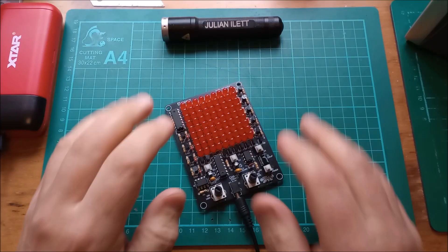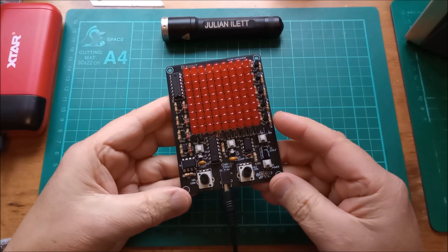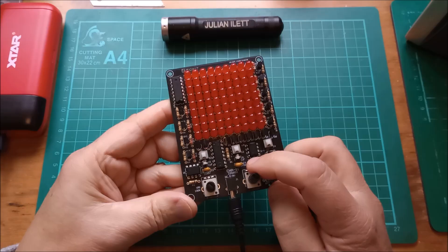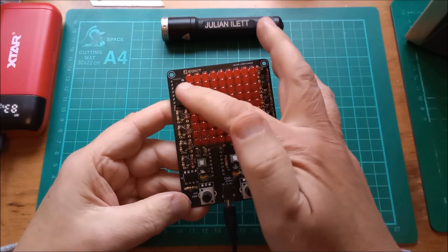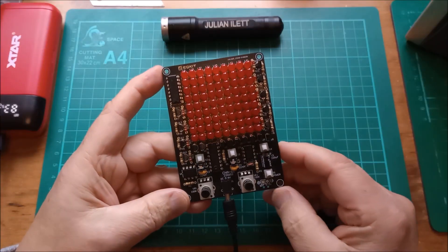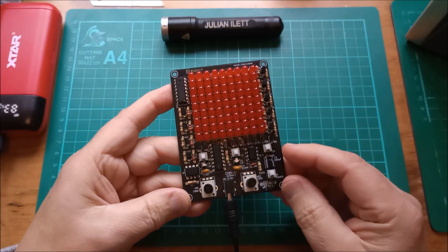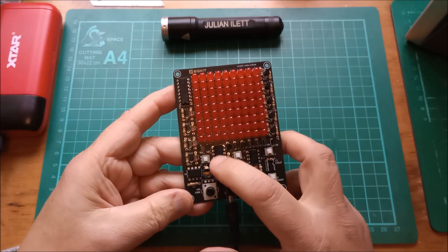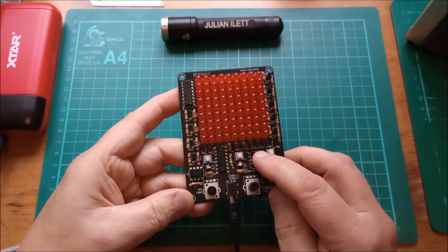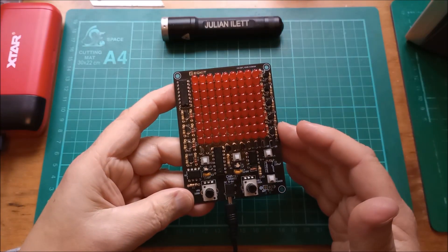Hello. I've finished building this LED matrix kit. This is the CHA81 9x9 red LED matrix with row and column drivers driven by 4017 one-of-ten decade counter chips and 555 timers. What does it actually do?